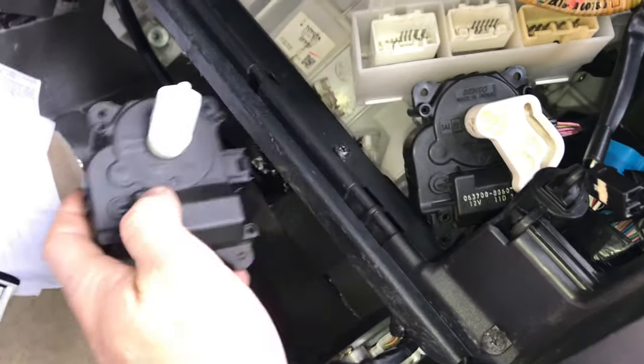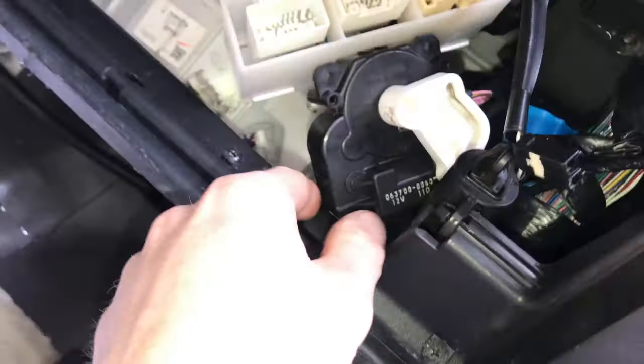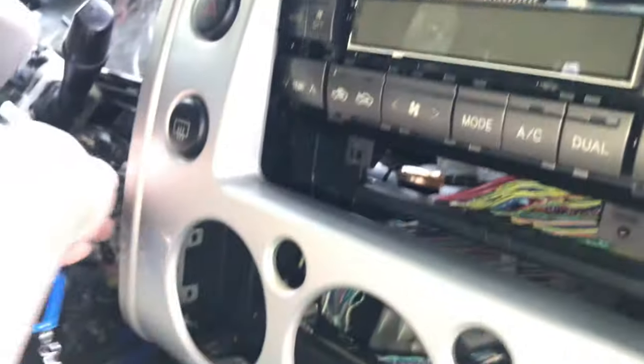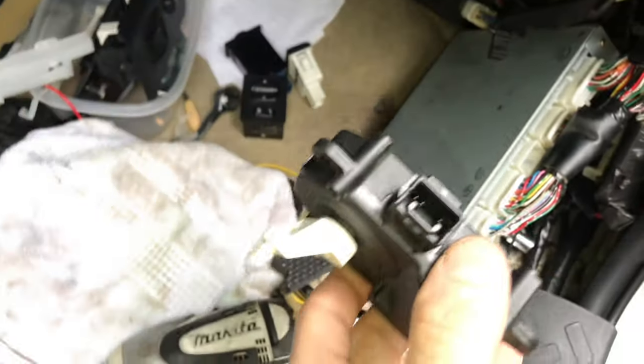I'm temporarily plugging this one in — this is the one that comes from the right of the cabin air filter. I'm going to turn on the car and see if it moves and if everything comes on correctly, because the problem I encountered before was...